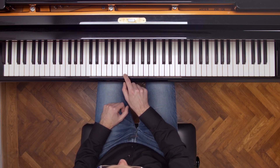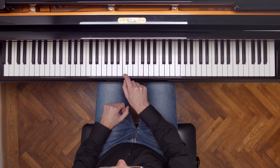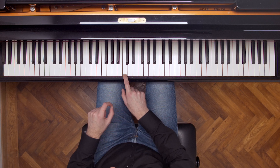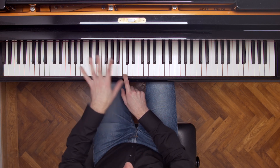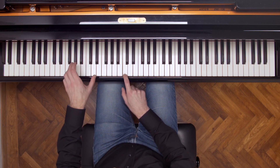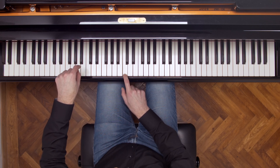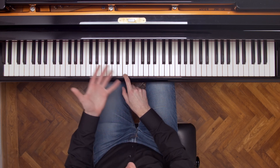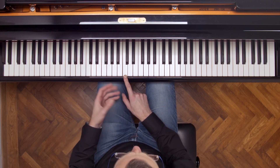Now if I do this again, and let's say I play a key for which the C is not an overtone — an incompatible string — let's say this B, then you don't really hear anything, maybe a little bit of dirt, a little bit of noise.